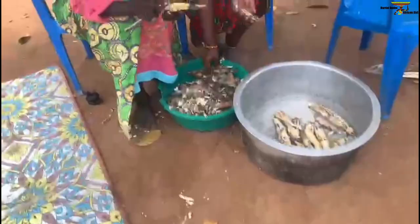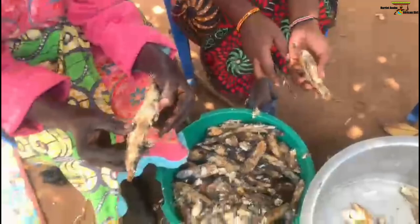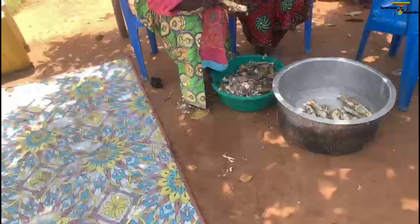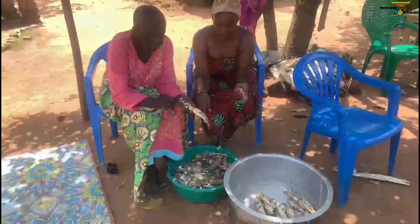You have to first peel it and then keep it to ferment, because this one is fermented. After maybe three days — if the sunshine is there it can take like three days, if the sunshine is not there it takes like four or five days — for it to be ready. Then after that you bring it outside the house and start peeling the top layer off.